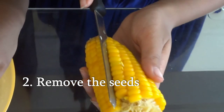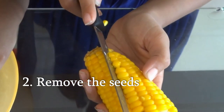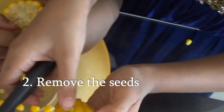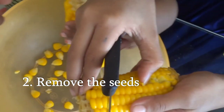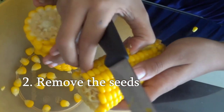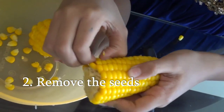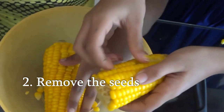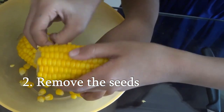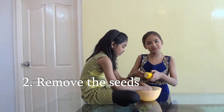I will tell you an easy method to remove these — like this and like this. Then you can take them out with your hand. It will take some time, so it's better to let two people do it together.